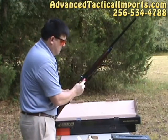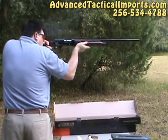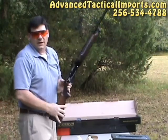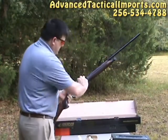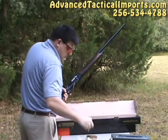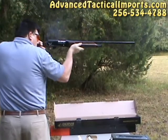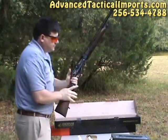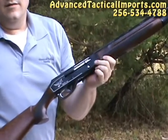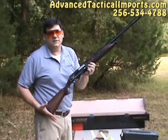I don't want to make this video too long. I just want to demonstrate the controllability of this firearm — it's very good. Shoot a few more here and that's it. We're getting a little warm. This is the MK10 field gun by Daria Arms, imported and distributed by Advanced Tactical Imports at AdvancedTacticalImports.com.